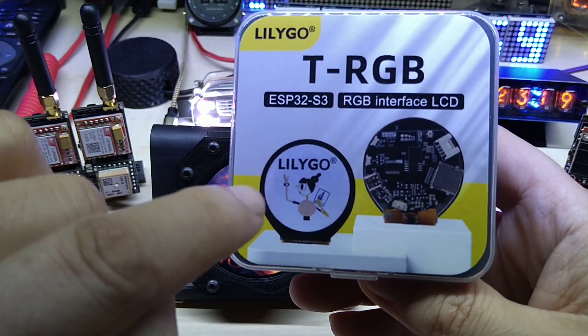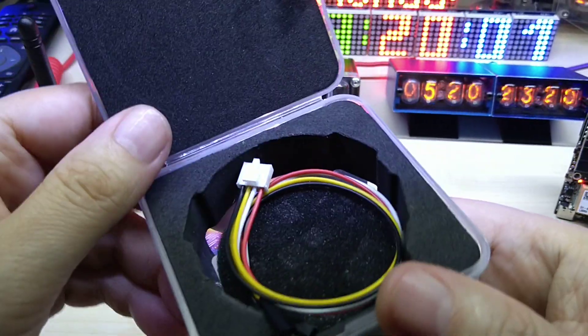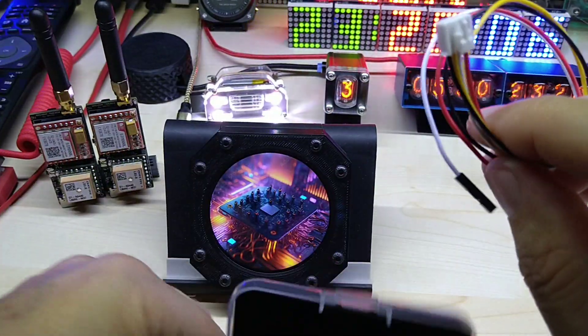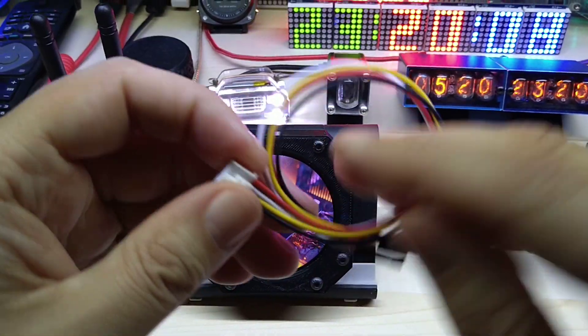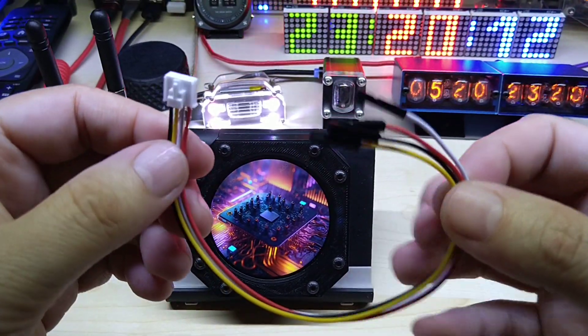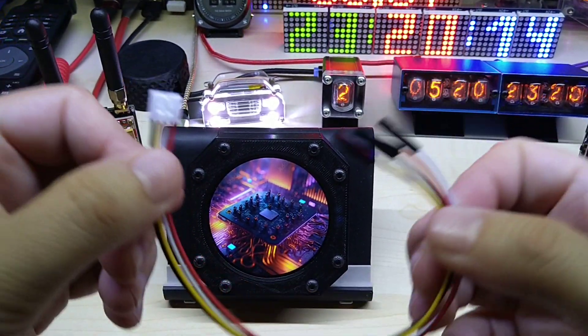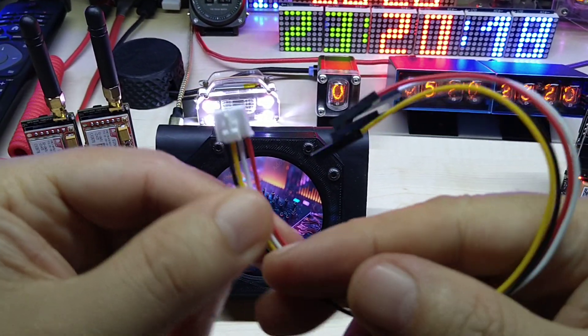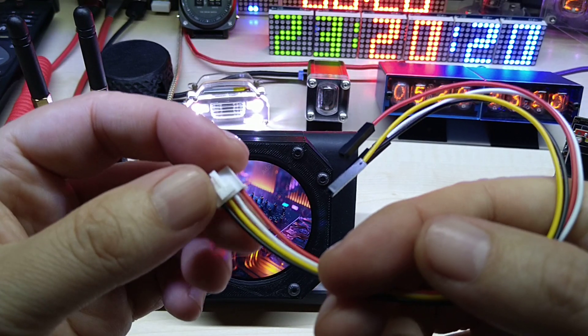This one is a 2.1 inch display and it comes in this nice case. It does come with a cable that you can use to connect an I2C sensor or whatever I2C module you have.